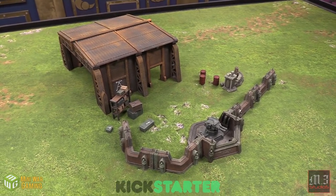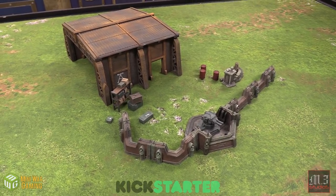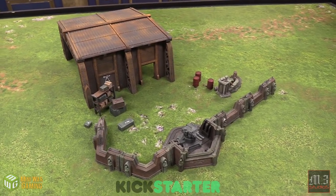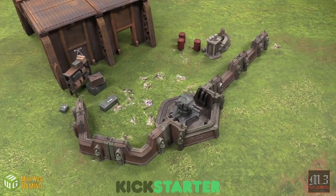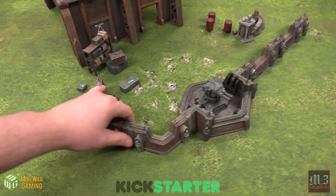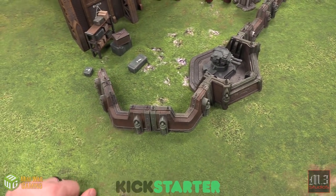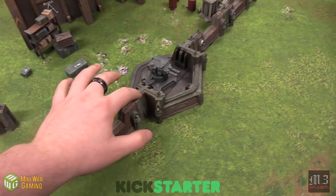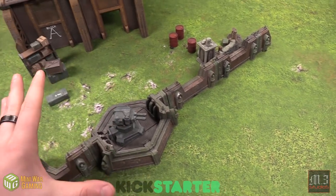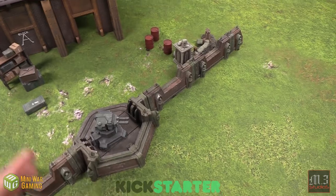Check it out — this is a beautiful set, obviously painted up by him and sent over to us, so you can paint it up in any way you want. This is all modular and snap-fit as well, so you can print out as much of this as you want, making this bunker or this barricade as long as you want. As you can see, they all come apart and go back together — it separates here, separates there.